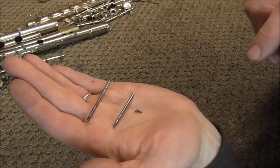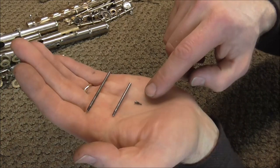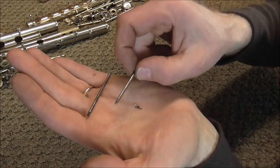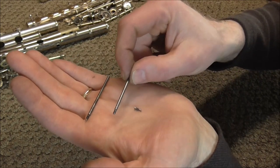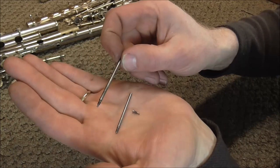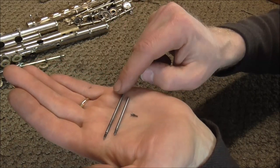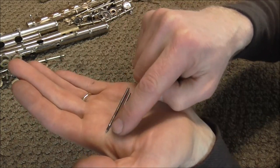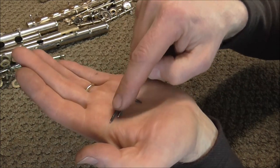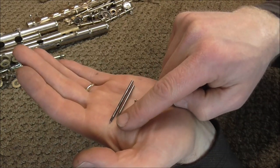Here are the three types of screws that hold keys onto a flute. The little one is called a pivot screw, and that holds sets of keys onto the flute. This one is called a hinge rod and holds one key onto the flute. And this one is both — it has the hinge rod on one end and the pivot screw portion on the other end.